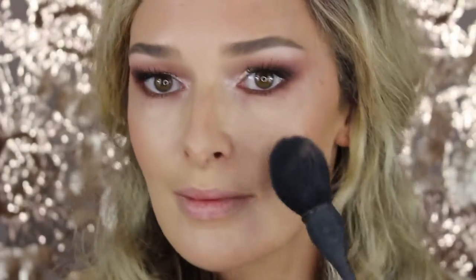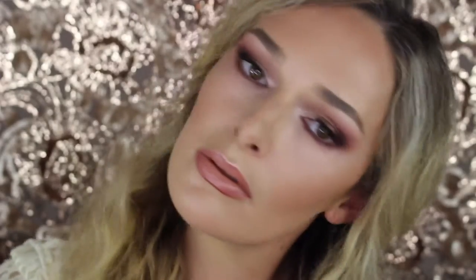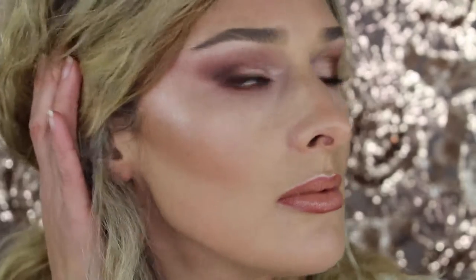Some more highlight on the cupid's bow, and adding a little bit of a lighter blush just to the inner apple of the cheek. And there we have it! What do you guys think — powder or cream? Thanks for watching.